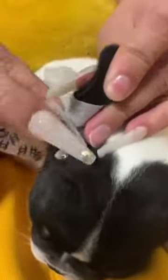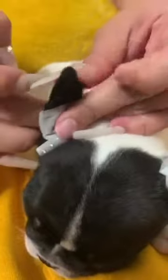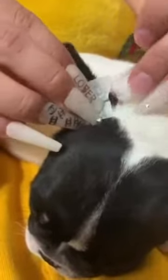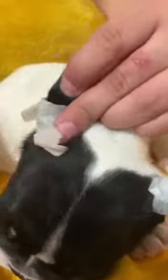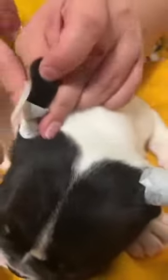You get the ear like this, just make sure you pinch it and start this way and just go around it. You can get other tape, but this is fine because it won't stick to her hair. You spin it. Be careful with your own nails — but there it goes, it's right there. Brand new. It doesn't hurt her at all.